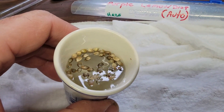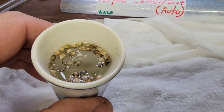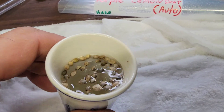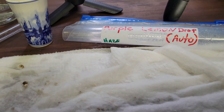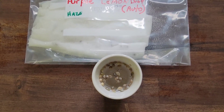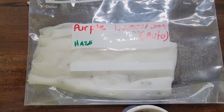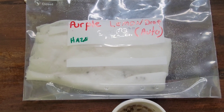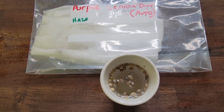Another way to do it is just throw them in a shot glass. I'm going to pop about 100 of these purple lemon drops — it's going to be a fun little pheno hunt. Throw them in a shot glass. Let's check back in a couple days. I've got maybe 30 or 40 of them in the shot glass and probably 50 of them inside the sandwich bag. Let's wait a couple days and see our germination percentages.